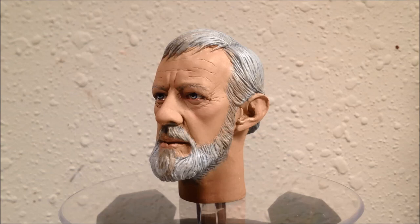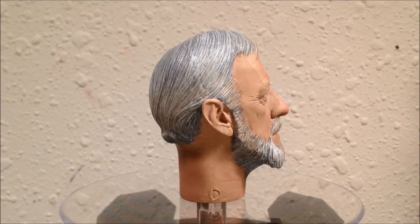Welcome back to the 1.6 tutorial on painting an Obi-Wan Kenobi head sculpt. In this video, we will be going over how to paint lifelike skin tones to take the stock paint job to the finished paint job we see here.